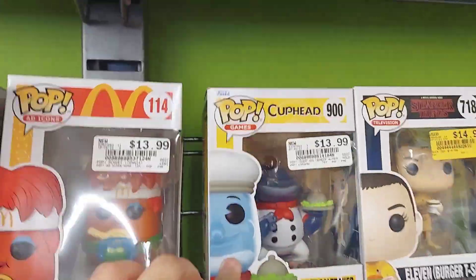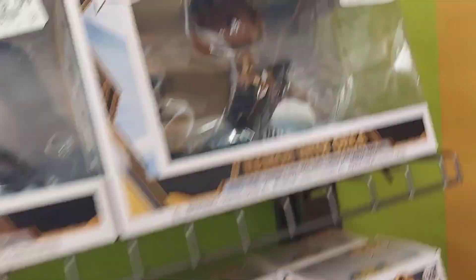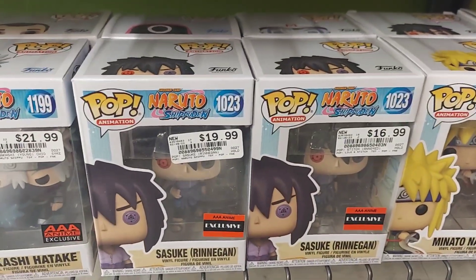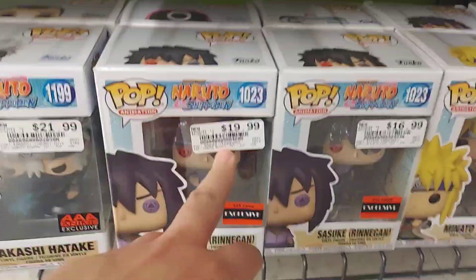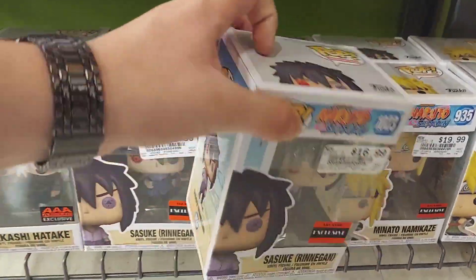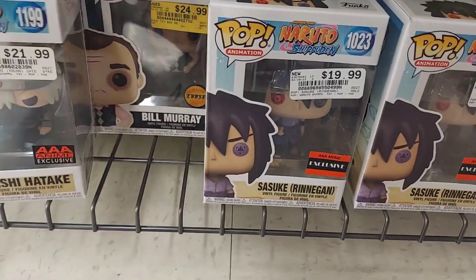Like Apollo Creed. It's Cuphead — they have the Chef Salt Baker. I did find something down here, but it's not Demon Slayer. Why is it not Demon Slayer though? What is the difference between this one and this one? No Demon Slayer!